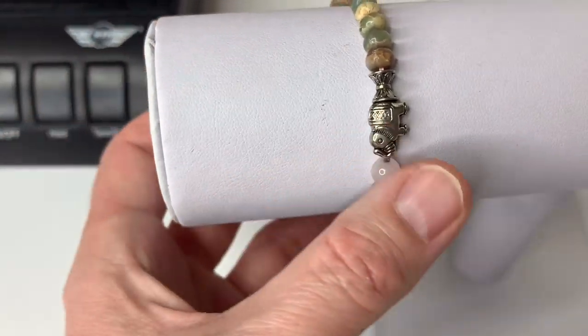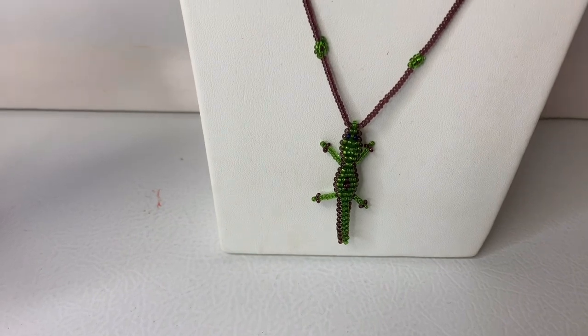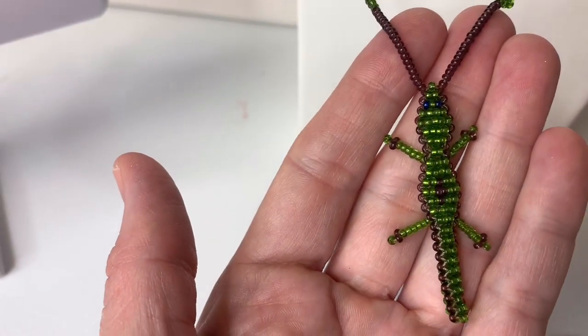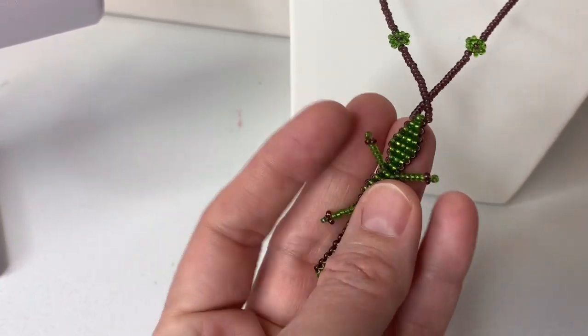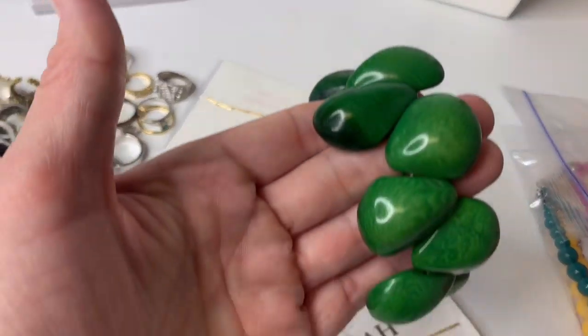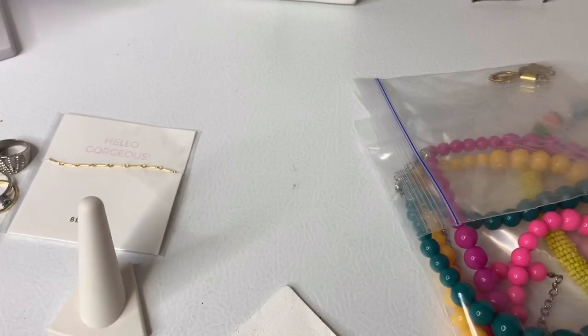I thought this was cute with the little elephant. I think I'm going to list that separately. I just thought this was adorable — it's a seed bead necklace and it's an alligator or a crocodile. I think I'm definitely going to list that separately. It's just bread and butter, you know. I'm going to list this bracelet separately too — I thought it was kind of cute.